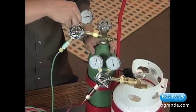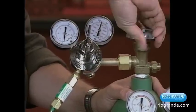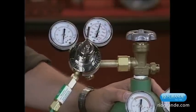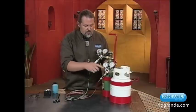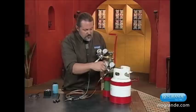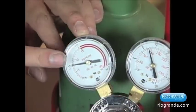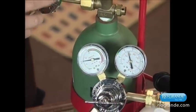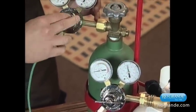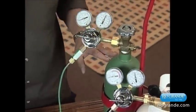Now for oxygen, we make sure the T-knob is loose, and then we're going to crank this open all the way until it stops. Now what we want to do is set the pounds per square inch of pressure for the lines. We're going to start with the propane — we're going to do about seven pounds on this one. Each pound is going to be different for each torch tip, so you need to look in the manual for the torch and it will tell you how many pounds of pressure for each size tip that you're going to use.